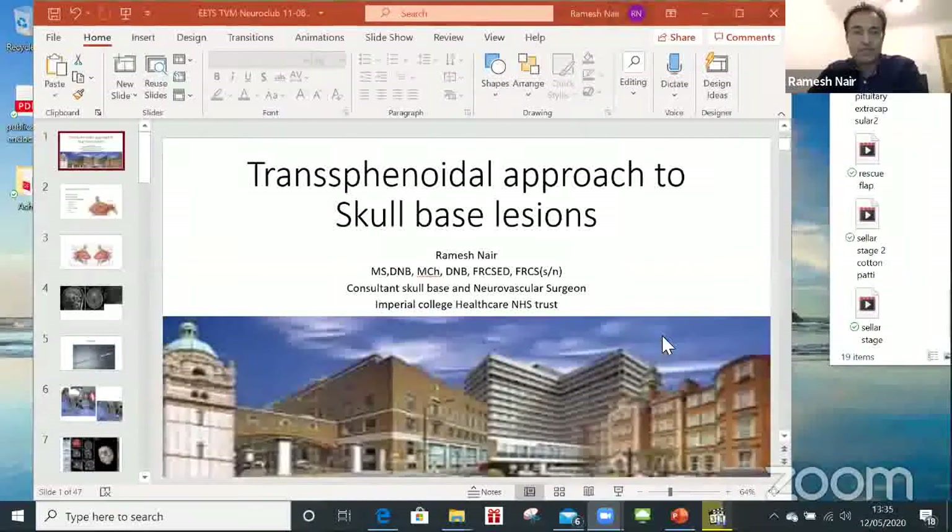Good day to everyone — there's no point saying good morning or good night as it's different in different parts of the world. Similar to Pablo's talk, which is very anatomy-correlated, I want to talk about the transsphenoidal approach to skull base lesions. These days, this is a very versatile approach for most skull base lesions.